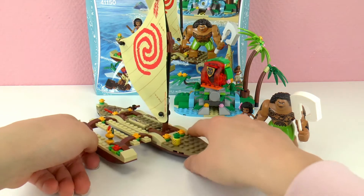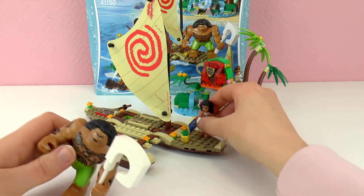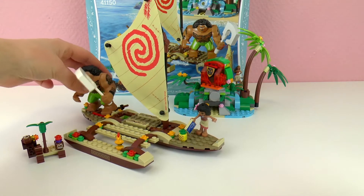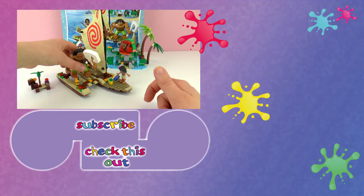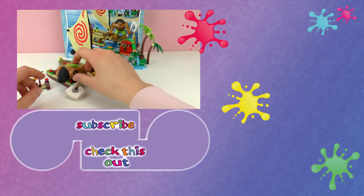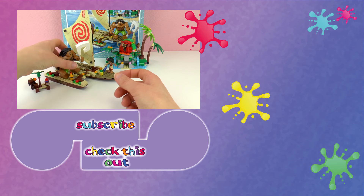Let me show you our characters - we have Moana and Maui. If you enjoyed the video, a thumbs up would be awesome. Also feel free to subscribe to our channel, check out other videos, and share with friends if you want. Thanks for watching! It's always a pleasure to have you guys on here, and I hope to see you again. Have a great day! Bye!